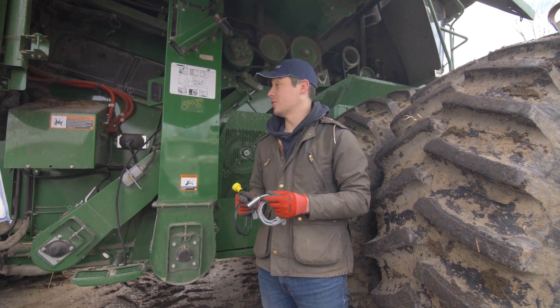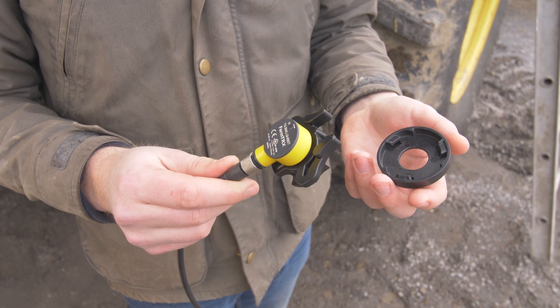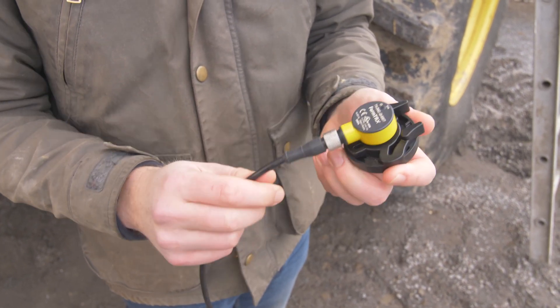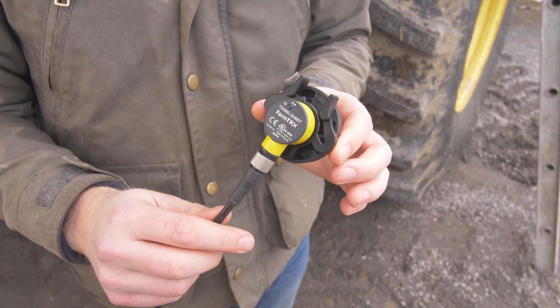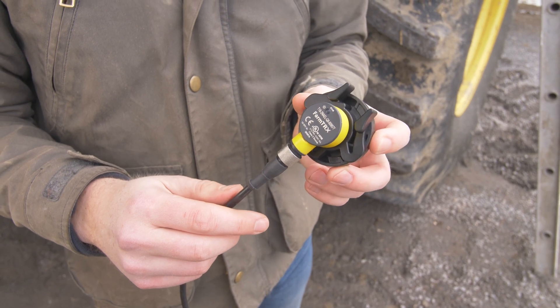We'll get started and run through some installs here. Sensors come pre-assembled in their sensor mounts which will then clip into the mounting plate like that, and that's all there is to it. We'll run through how this goes on an actual elevator here now with the drilling technique and you'll see how this goes all together.